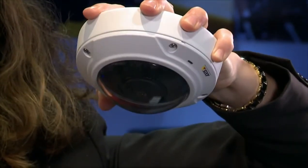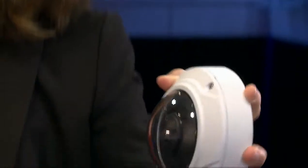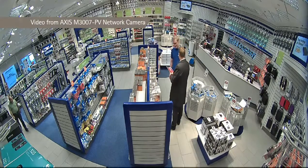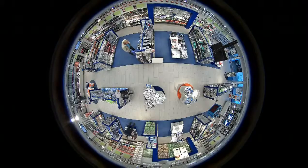This camera is an Axis M3007 PV network camera. It's an indoor fixed mini dome that gives a 360-degree overview when installed on a ceiling and a 180-degree panoramic view when mounted on a wall. It can detect activities in a large area — it can see the flow of people, and for instance in a retail store you can see if the queues are too long and you need to open up more cash registers.